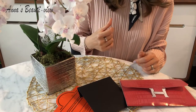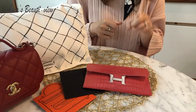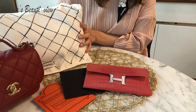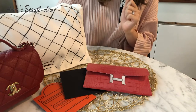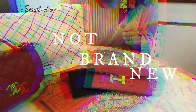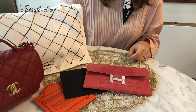Hi everyone, welcome to my channel. Today's Anna's Beauty View is to review the hardware protector part 1 for my beautiful Chanel jumbo double flap that I bought from my local Chanel store three years ago. I will explain why I got this hardware protector for my not brand new Chanel bag shortly, as well as pros and cons for this product at the end of this video.